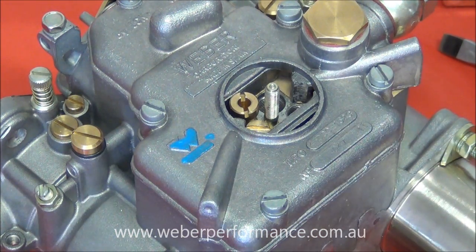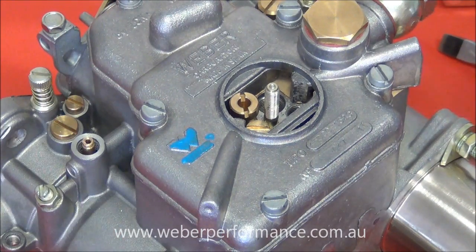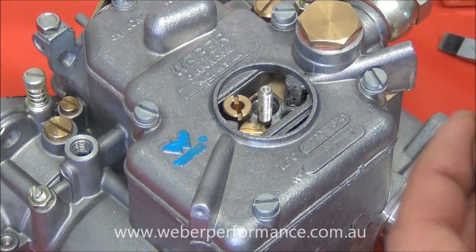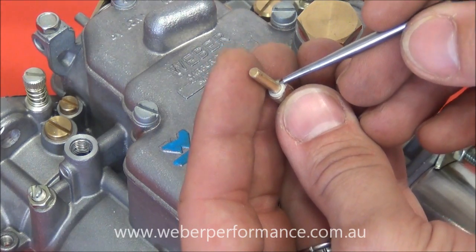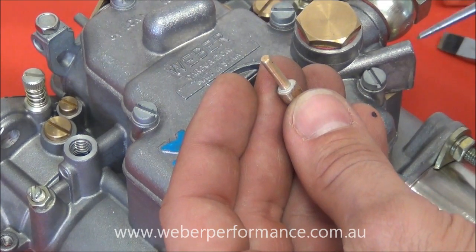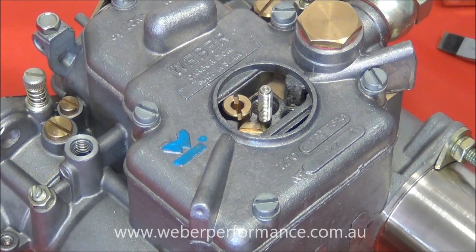The final thing we're going to take a look at is our pump jets. There we go — that's our pump jet just down in there. We can just use some pliers to gently withdraw the pump jet from the body. It's important to note that when we do withdraw it, there is a very small aluminium gasket underneath, and it's important that it is replaced or at least reused when it's put back in. If you don't use one at all then you're going to have problems with your pump circuit. So there we go — there's our main jet, idle jet, and pump jet circuit, all accessible from the top of the Weber carburetor.